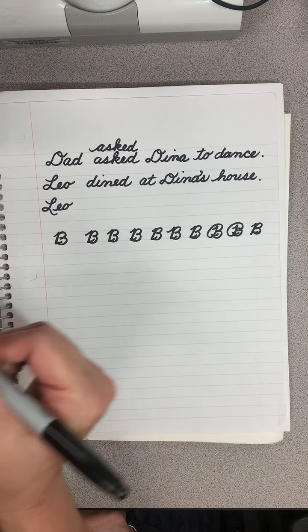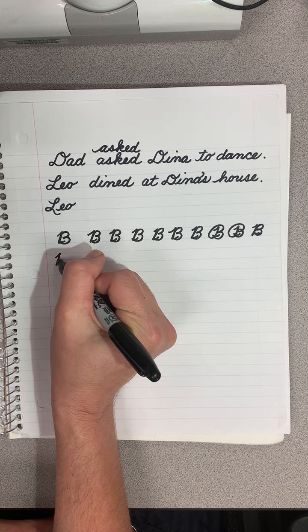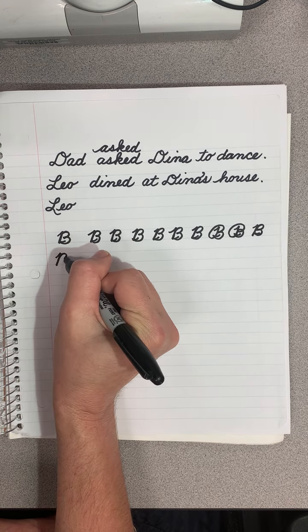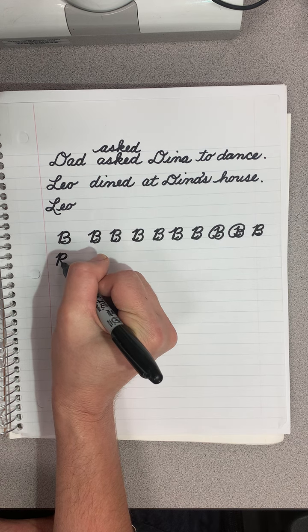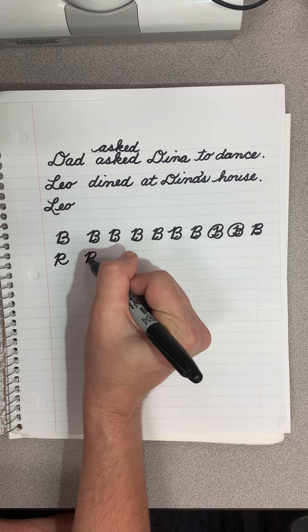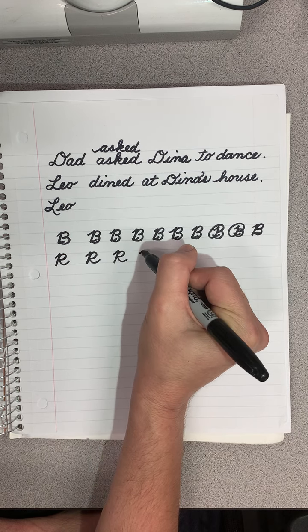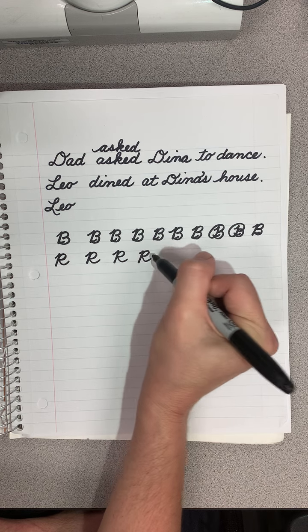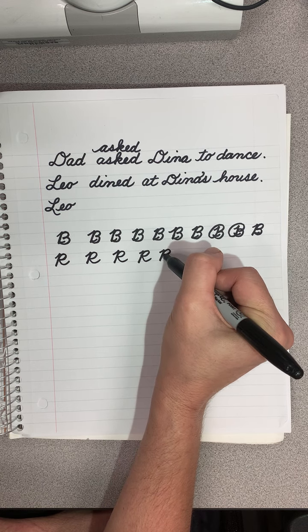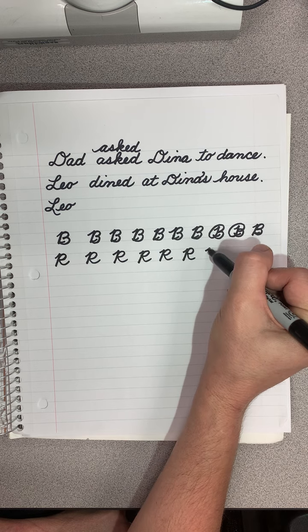And then let's do the R. The R is almost exactly the same. You come up, come down, retrace up, come in and touch that middle line. It's much easier. You trace back up and down, retrace back up, down, retrace back up, out to the side.